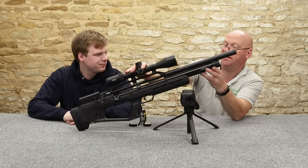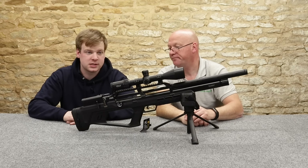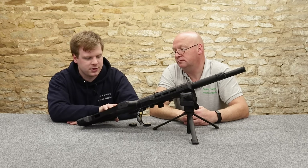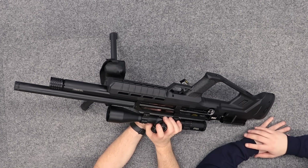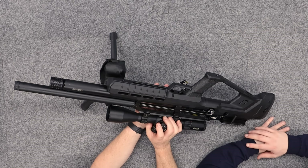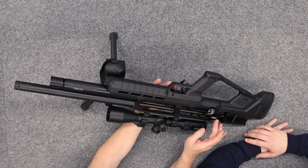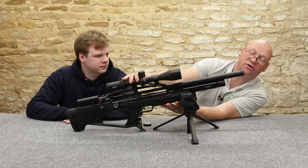It is a 250-bar fill on this one — that's what it says. You've got a reg pressure gauge on the side, and this particular .22 is set at about 90 bar — quite high for a .22. I'm not a big fan of regulator gauges because it's one more thing to worry about and think about, but they're nice clear gauges with nice colour coding.